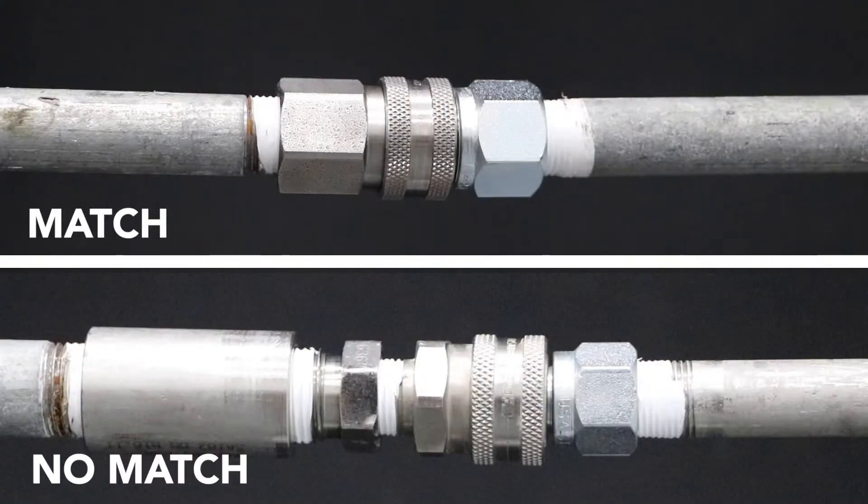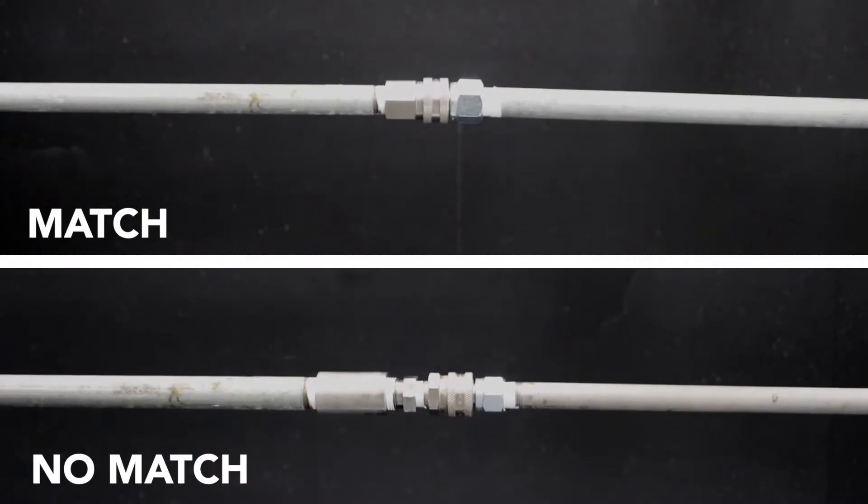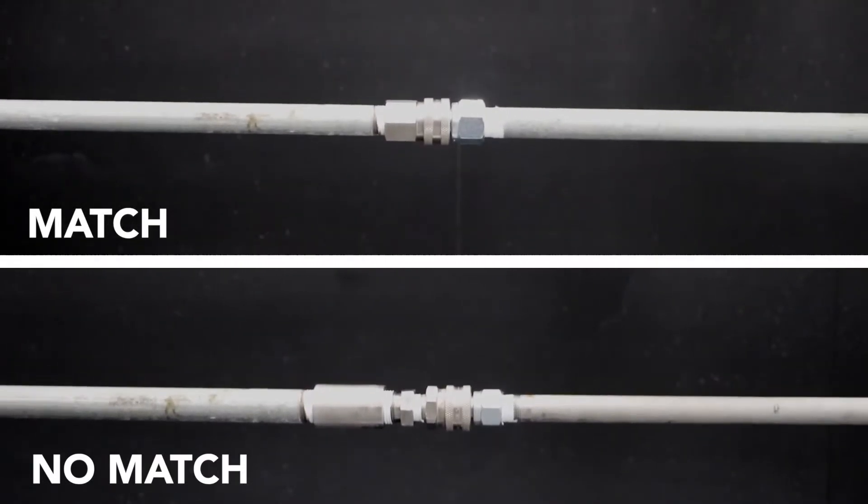If quick connects must be used, we recommend that male and female quick connects match in size. If one is smaller than the other, more flexibility will be seen in the lance during operation.